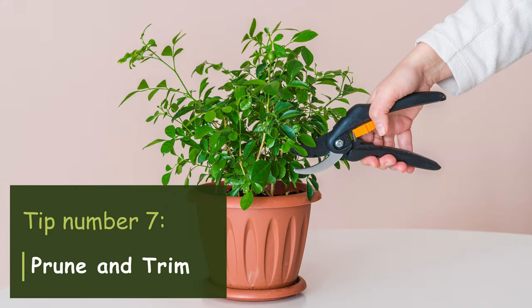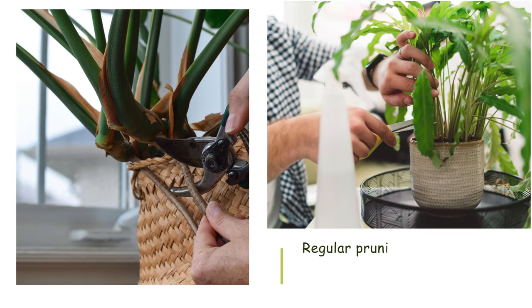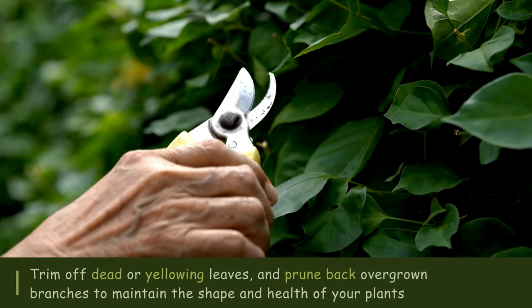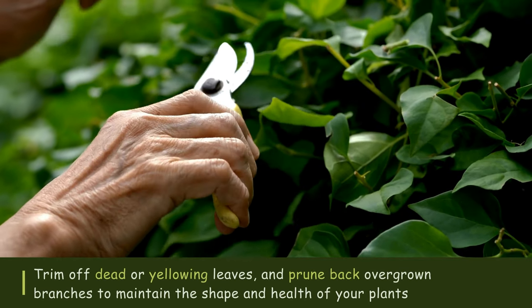Tip number seven: Prune and trim. Regular pruning helps promote healthy growth and prevents legginess. Trim off dead or yellowing leaves, and prune back overgrown branches to maintain the shape and health of your plants.